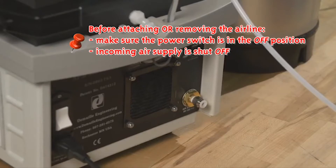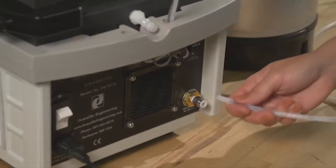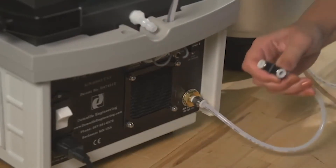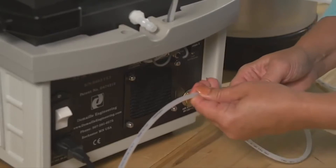Important: before attaching or removing the air line from your polishing machine, make sure the power switch is in the off position and the incoming air supply is shut off. Connect one end of your T-fitting tube into the back of your polishing machine. Connect your air cleanse wand into the T-fitting, and the third end is attached to the air supply source.